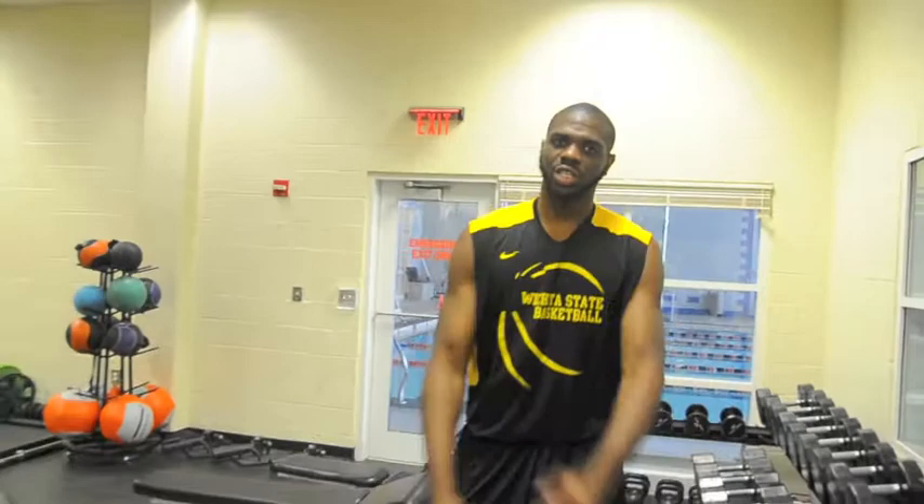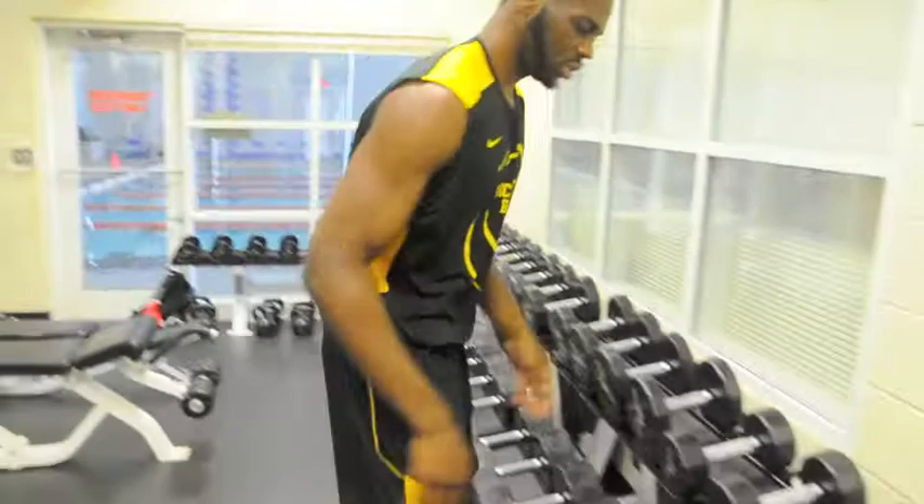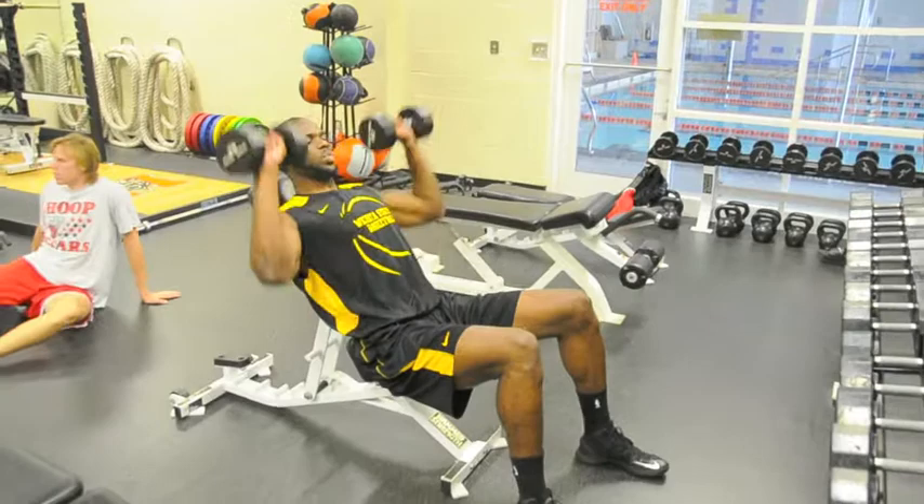Alright, first we start off with a nice little stretch. Get your arms loose. Then we're going to start with some light weights to get the blood flowing. Something light, maybe some 25s on some military press. What we're going to do is get these full rotation, full motion, for about 10, just to get the blood flowing for right now.